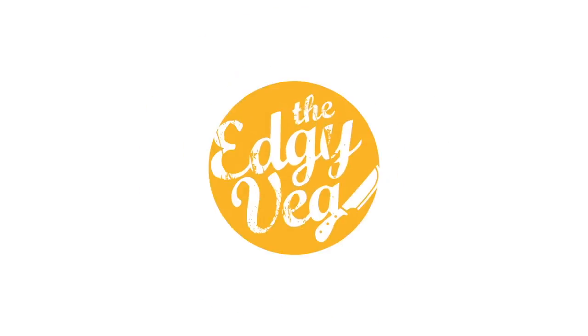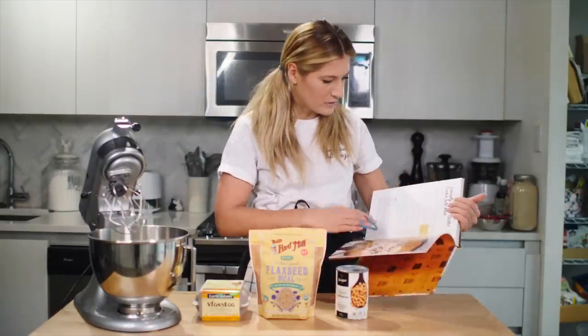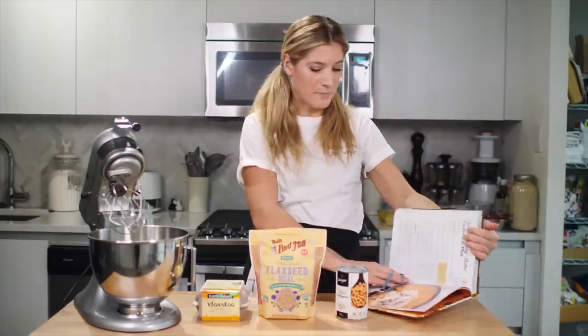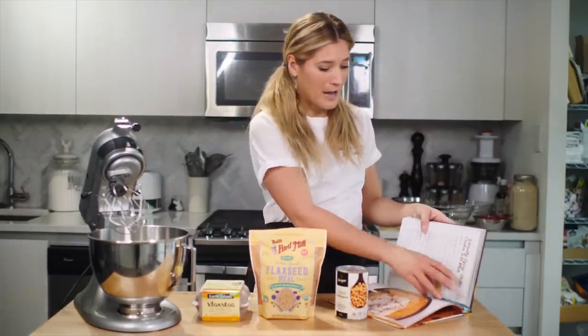We'll see does using this in the recipe make it denser, or does it make it fluffier, or does it make it more moist? So let's find out. I wanted a pretty neutral recipe to test this out, so I'm going to use the skillet cookie recipe from my cookbook and just make normal cookies out of it. Chocolate chip cookies are a good base — everyone knows what they want their chocolate chip cookie to be like.